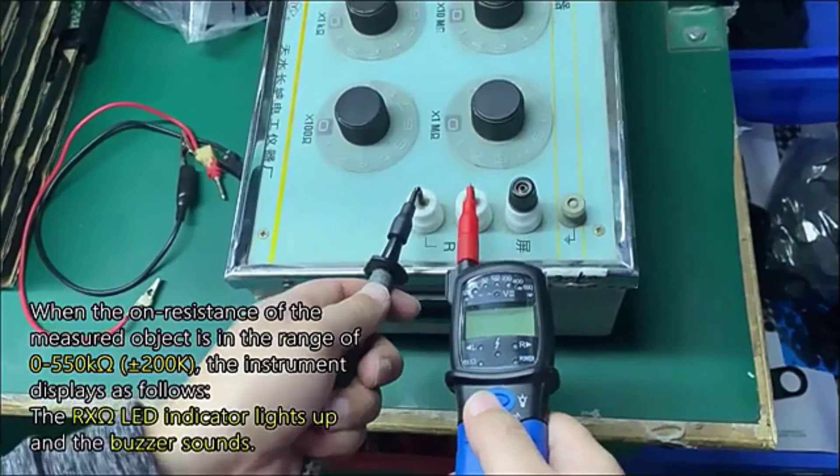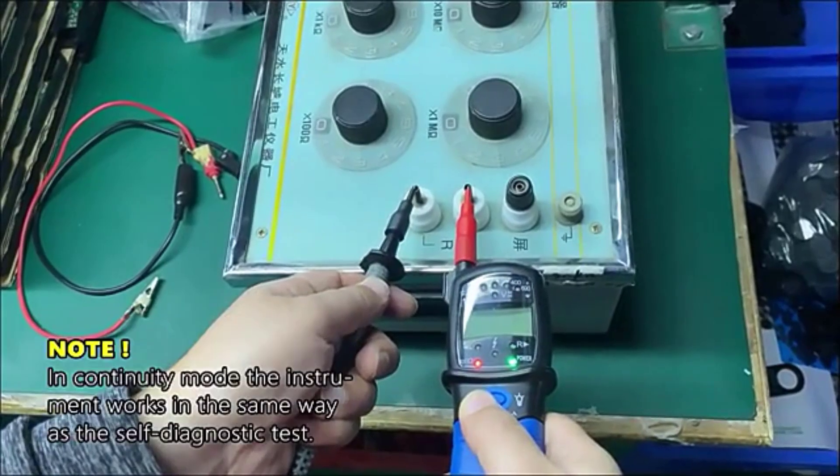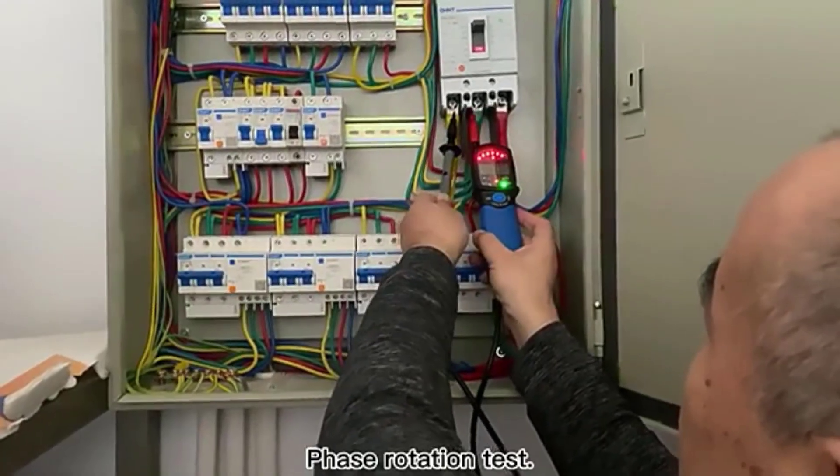Whether used in residential, commercial, or industrial settings, the HOLDPEAK HP38A offers reliable performance and accurate readings, making it a valuable tool for anyone working with electrical systems.